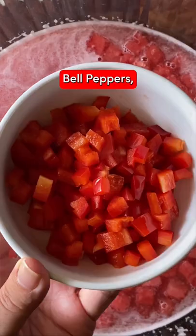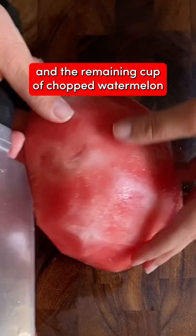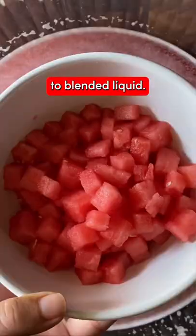Add cucumber, celery, bell peppers, onion, herbs, lime juice, vinegar, and the remaining cup of chopped watermelon to the blended liquid.